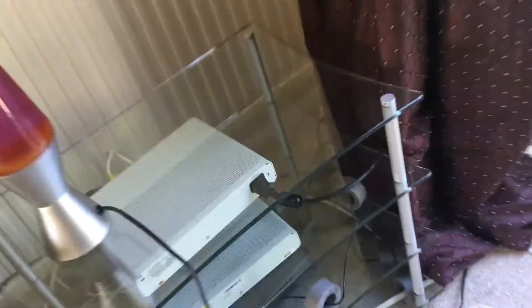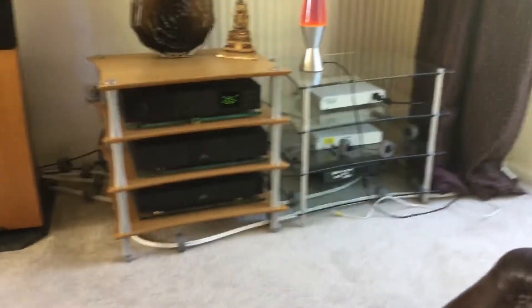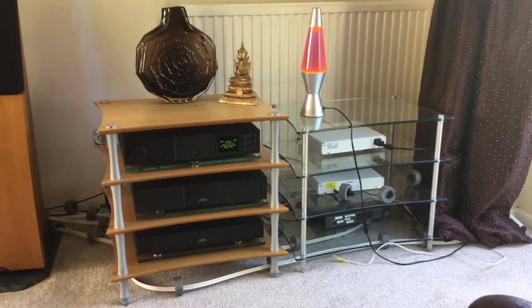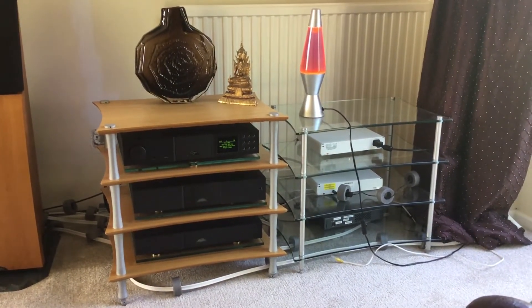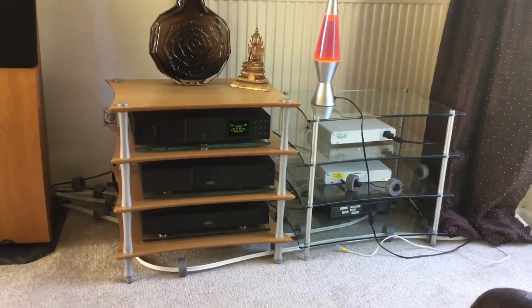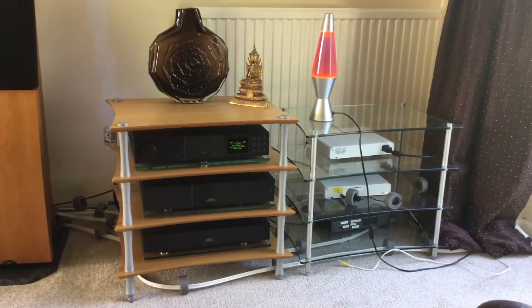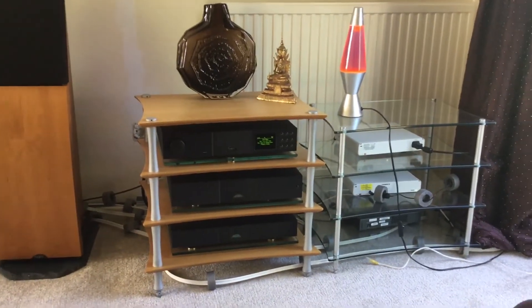I'll switch my lava lamp on, even though it doesn't sound particularly. So you've got the one Quadrospire rack on the right, which is glass — it's just for switches, not really the hi-fi components. That's got three Cisco switches, two of them in a Power over Ethernet setup, where the final switch isn't plugged directly into an electrical power supply at all, to cut down on the noise of the system.